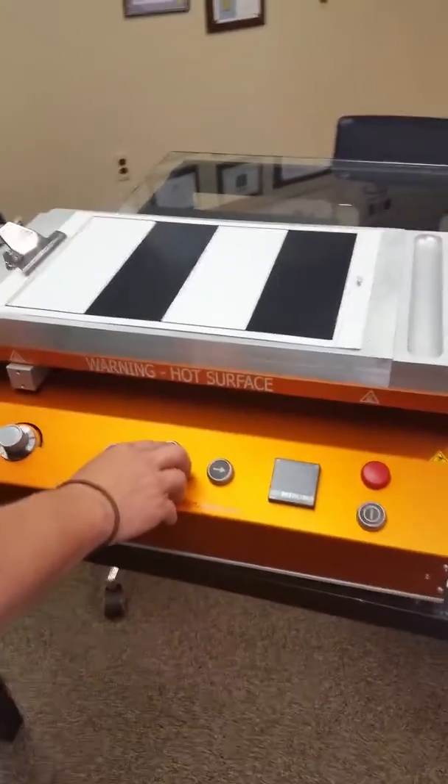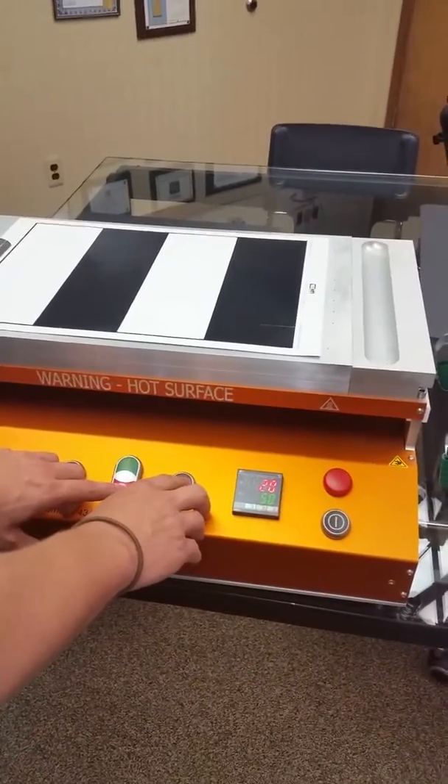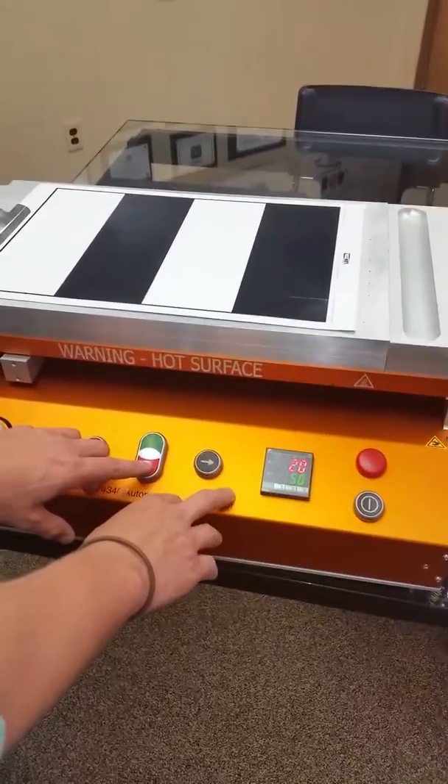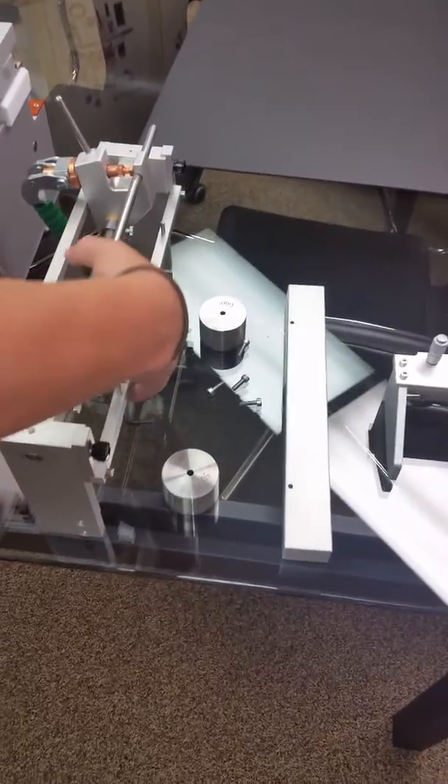This is the Elcometer 4340 Motorized Film Applicator. In this video, we're going to show how to attach the dual applicator attachment onto the table.